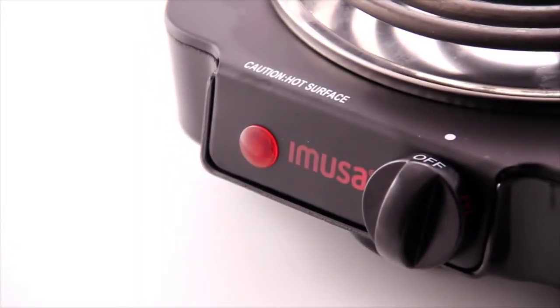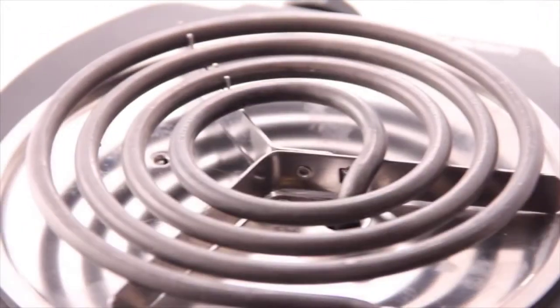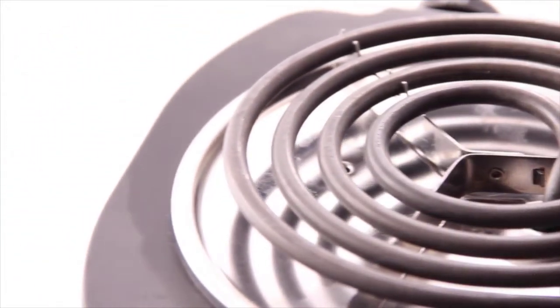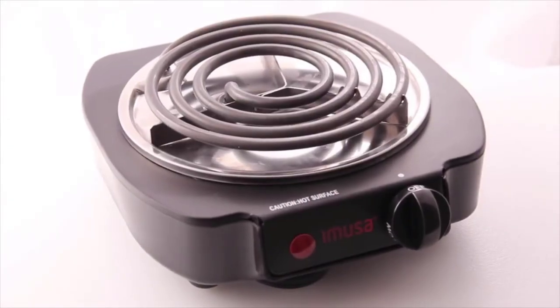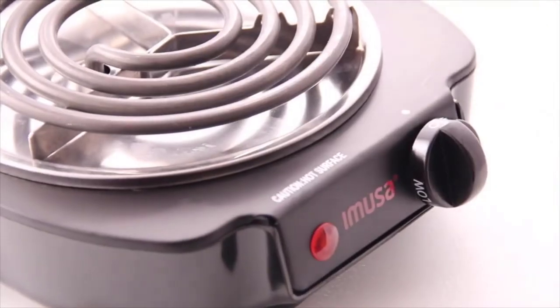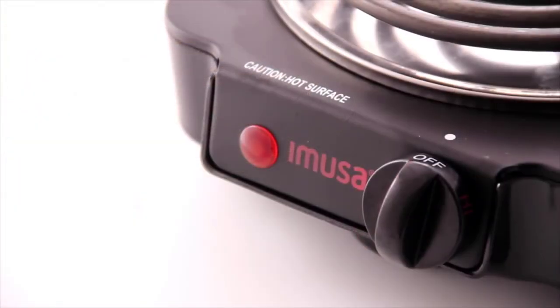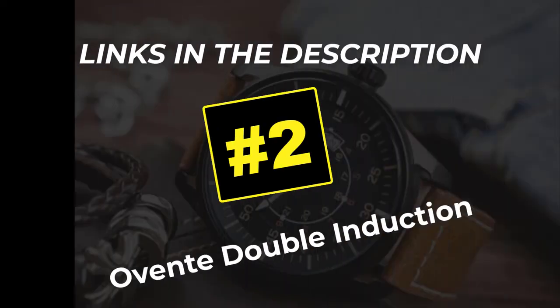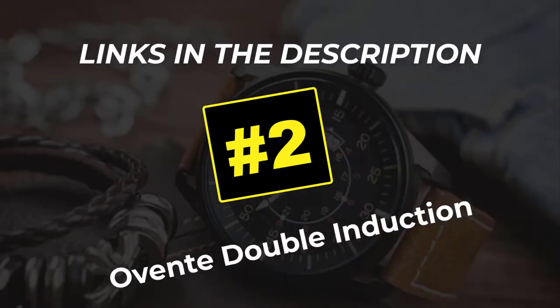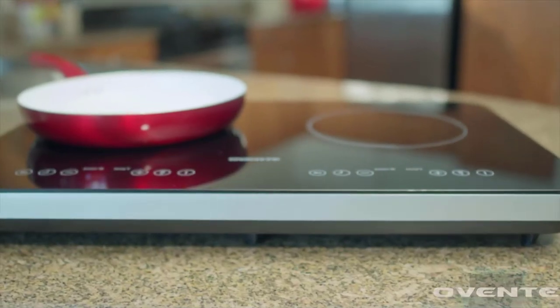Hey folks, Chef George Duran here to tell you a little bit about the Emusa electric single burner. This burner offers an 1100-watt heating coil, making it perfect for travel, cooking indoors and outdoors, and even for office use. The indicator light lets you know when the device is on, and the easy-to-use temperature control knob allows you to easily adjust your heat settings.